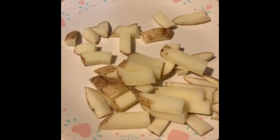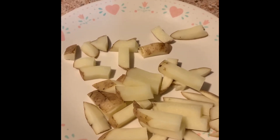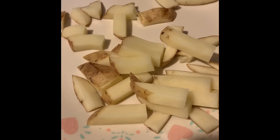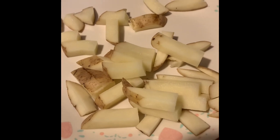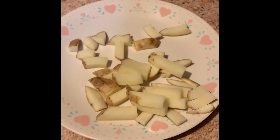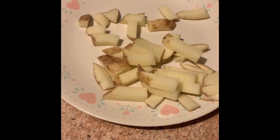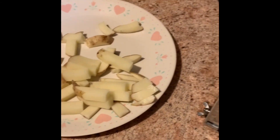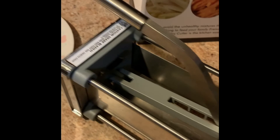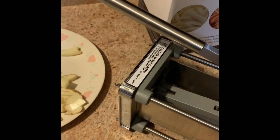Damp dry them with a paper towel, and then cook them. You can either cook them in your oven, in your air fryer, or in some deep fat fry oil if you have a deep fat fryer, and they are delicious homemade fries. My family loves them. Hope you enjoyed this video — this is a great product. It's professionally made, restaurant quality for your home, and very affordable. Thanks a lot.